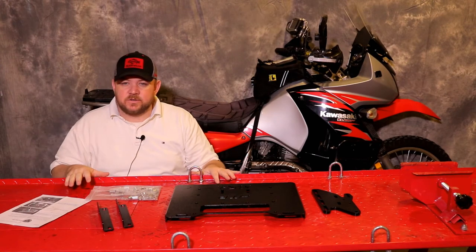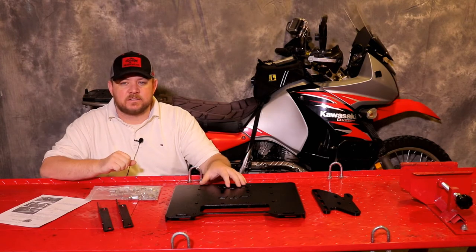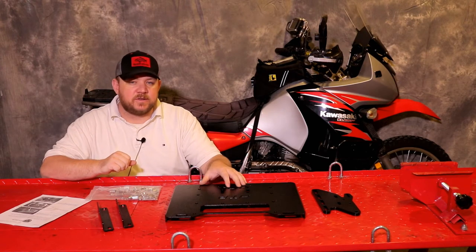With that said, the first thing we want to do is confirm that we have all of the hardware needed to do the installation before we begin. So let's do that now.